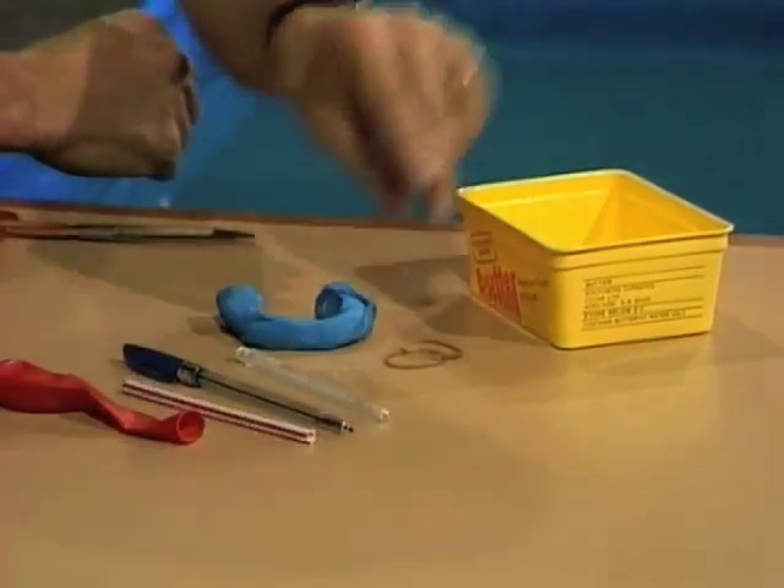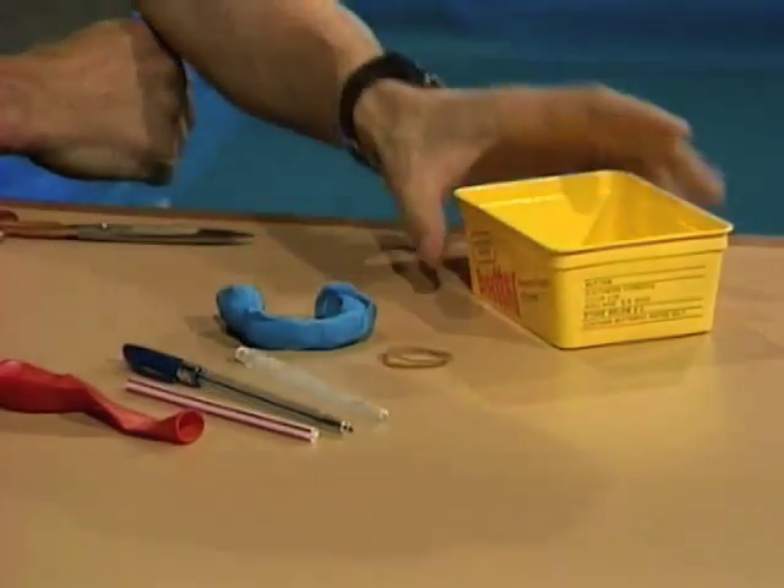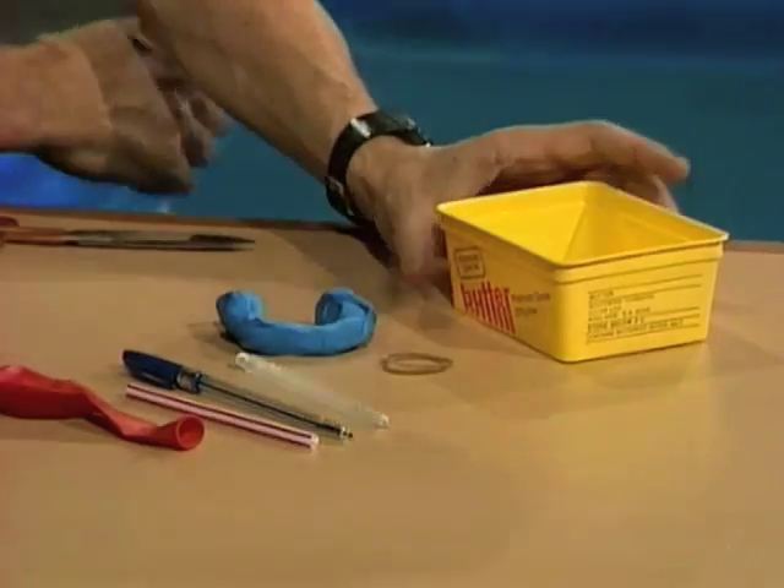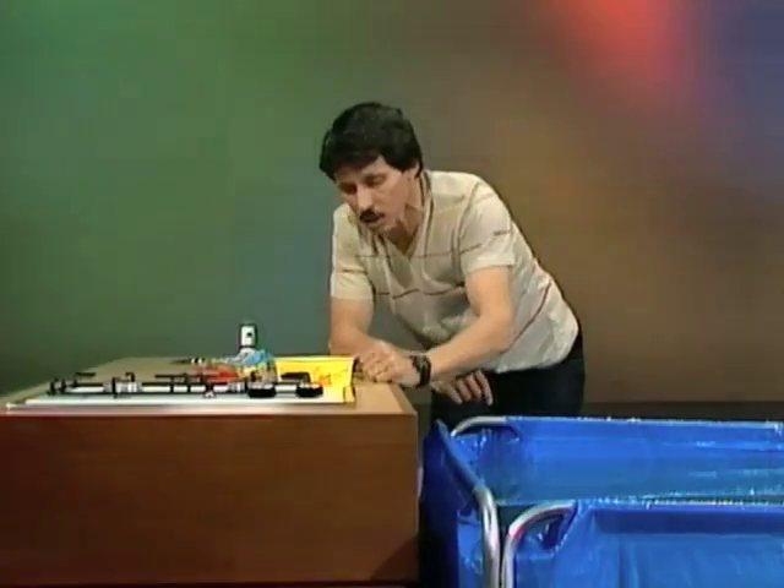You'll also need a lump of plasticine, a small rubber band, and the boat itself — which is a container from margarine or butter, a plastic container of some sort.